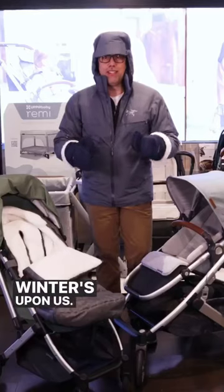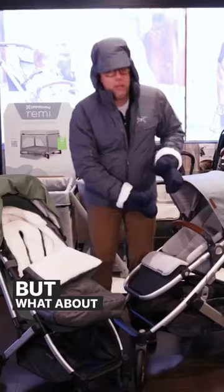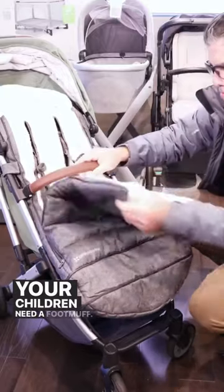Winter's upon us, we are close to New York City. I went to go see the Christmas tree and parents are all bundled up. But what about your children? Your children need a foot muff. This is the importance.